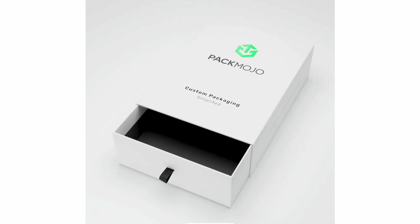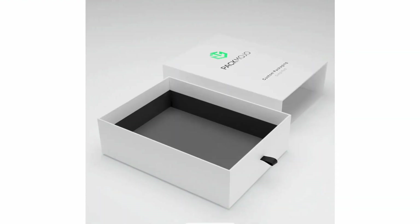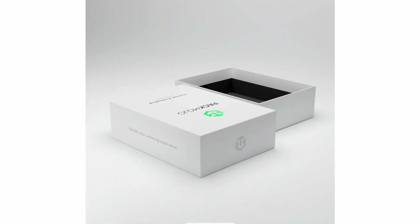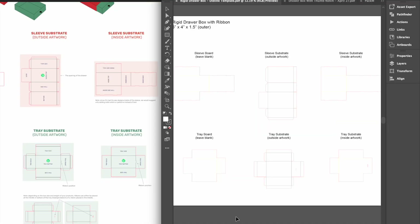As you can see, this box has a different color on the base tray interior as well as logo and text elements on several panels. Rigid drawer boxes are made using pieces of gray board and substrate materials that are glued to the board. Make sure not to add your designs to the main board. Instead, the rigid drawer box is made using four sheets of substrate that you will need to add your designs to.